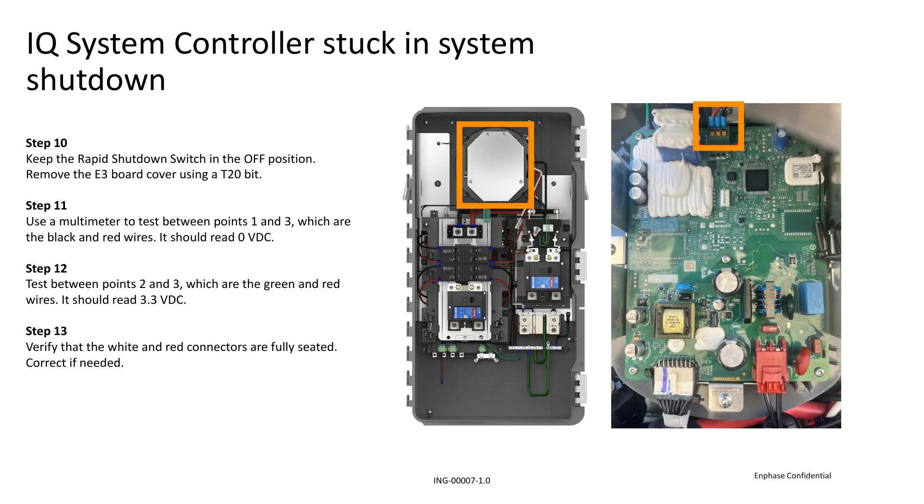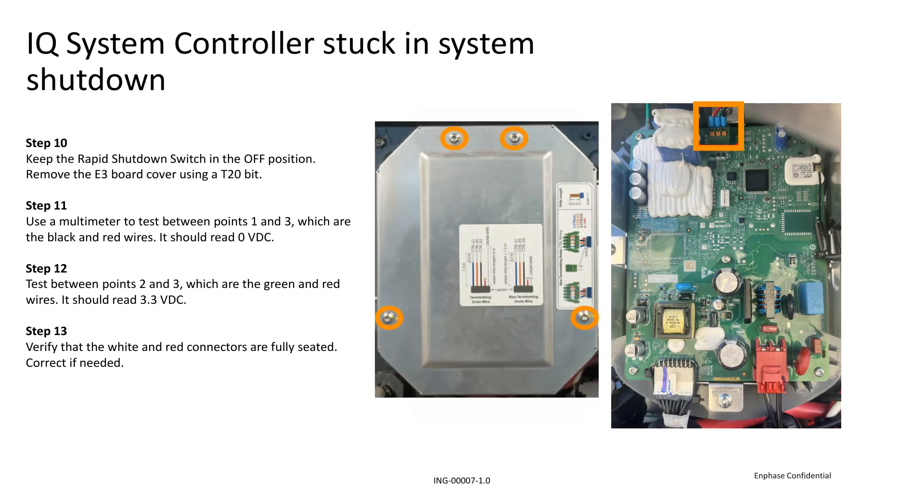First, you need to remove the metal plate covering the E3 board using a T10 bit. There are 4 screws you'll need to remove. Then set your multimeter to DC voltage and measure between terminals 1 and 3, which are the black and red wires located at the top of the board. The multimeter should read 0 DC voltage. Now measure between terminals 2 and 3, which are the green and red wires. The multimeter should read 3 to 3.3 DC voltage.